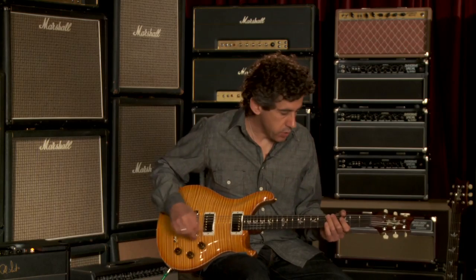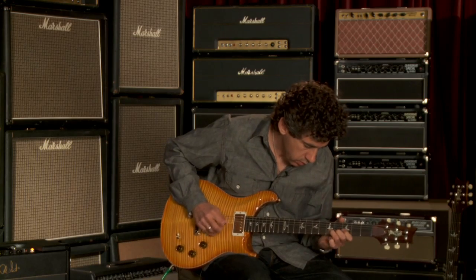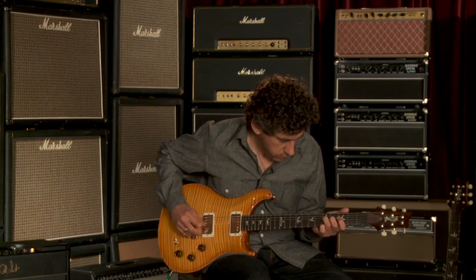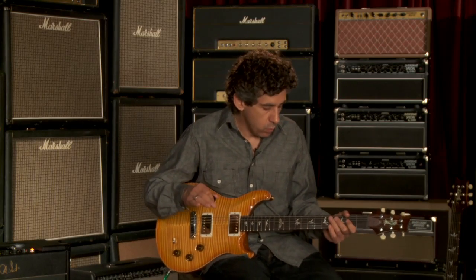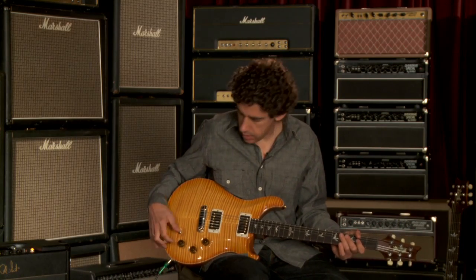In the neck position when I go to single coil, it kind of goes right to Stratland — a neck pickup Strat. Wonderful to have that, and then the jangly single coil bridge pickup, along with the great humbucking sounds.